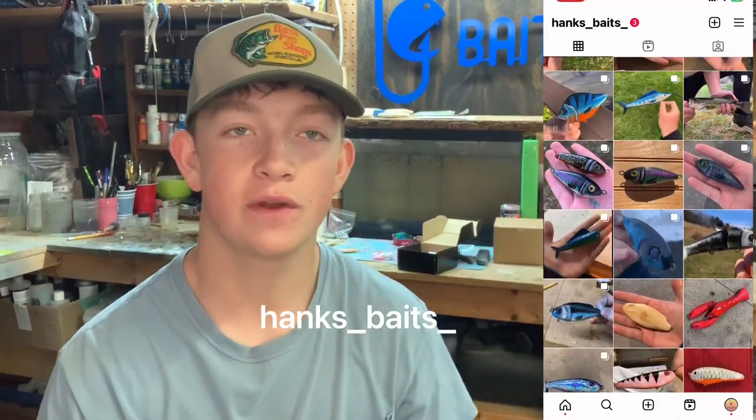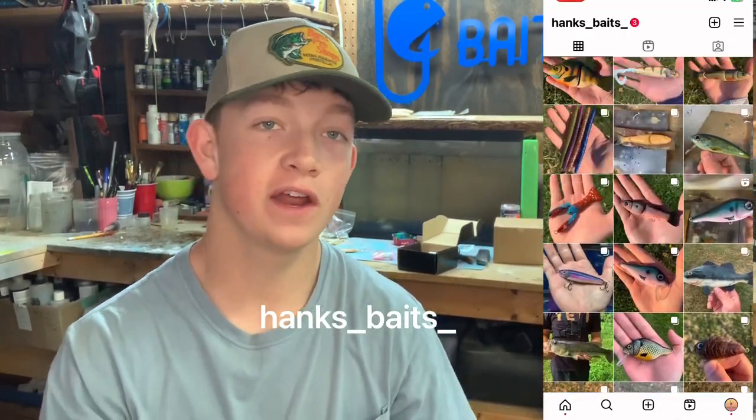If you guys are interested in seeing the trout that I caught on opening day this year, definitely check out my Instagram — I'll leave a tag on the screen. I caught three nice rainbows on some salmon eggs, it was a ton of fun. I also finished up this sign in the back that I talked about in the last video — a ton of fun to make with some really cool different techniques.